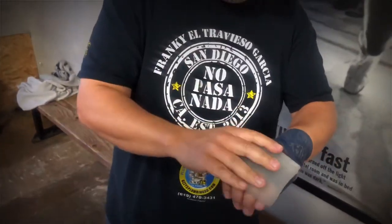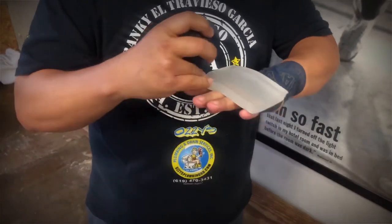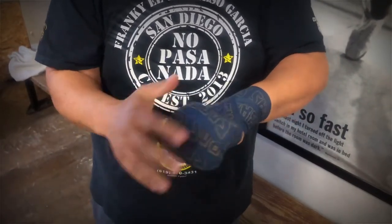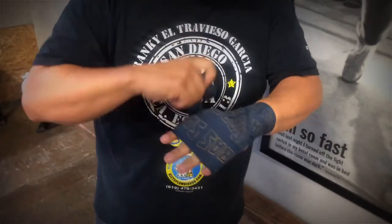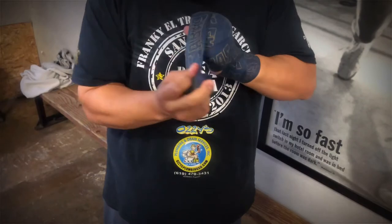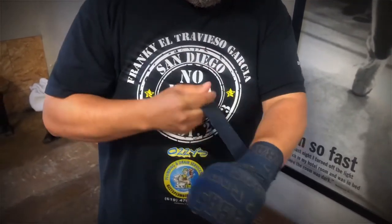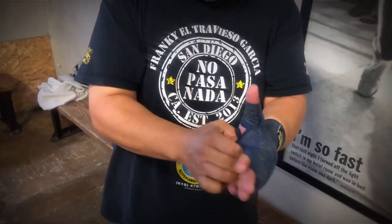We got our pad right here. Should we secure it? This is a nice protection. There we go.